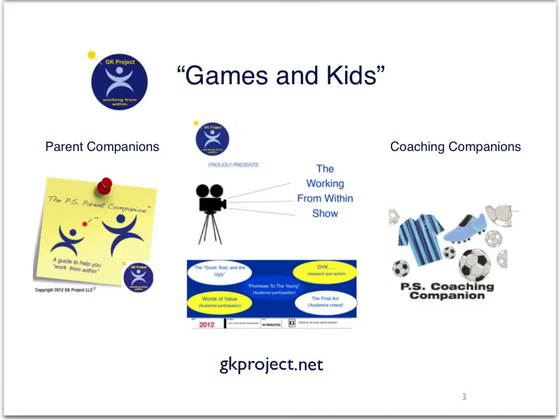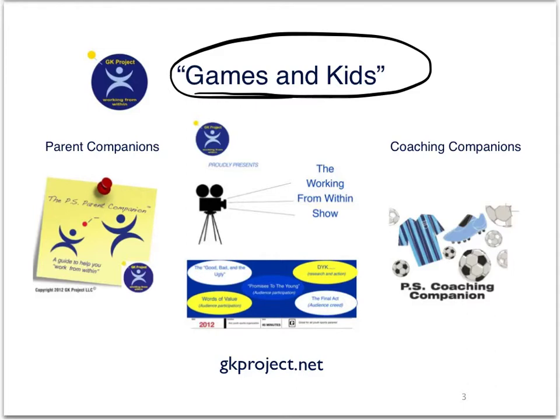I hope you liked that activity of red light, green light as it gave you three different ways to play it. GK Project stands for Games and Kids. We create and provide other services and products. We provide a parent companion book, which is basically a pocket-sized book that gives parents information on how to be a positive youth sports parent on the sideline.